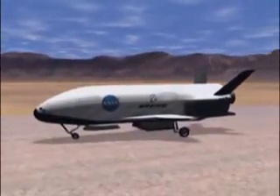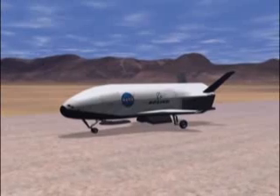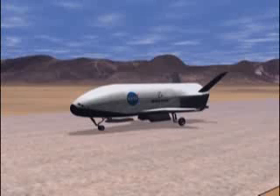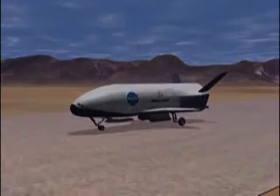The objective of the X-37 is to demonstrate new technologies that will reduce the cost of access to space. It will provide a platform for flight experiments testing Earth-to-orbit, on-orbit, and re-entry technologies. It serves as a major step along the way toward paving the highway to space.